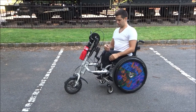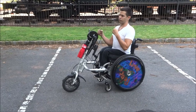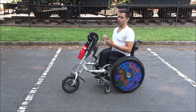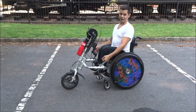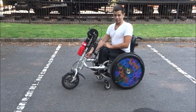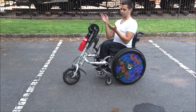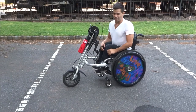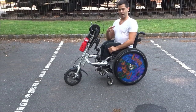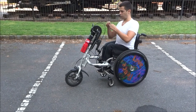The good is that you can just attach this to your wheelchair, go wherever you need to go — whether you're going to the store, the library, or whatever — detach it, use a bike lock if you want to lock it up somewhere, go into wherever you're going, and then come back out with your wheelchair, put it back on, and go on your way.